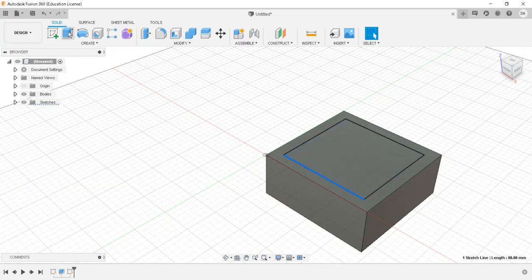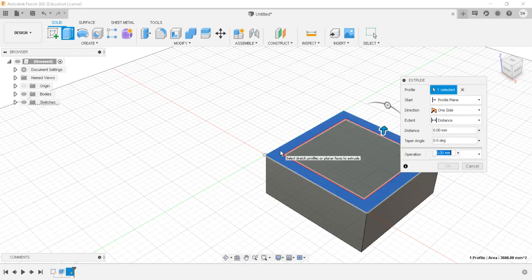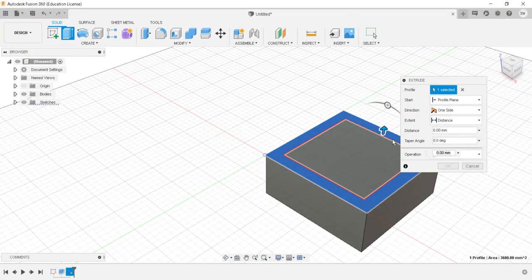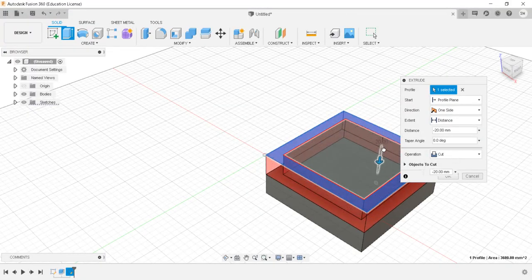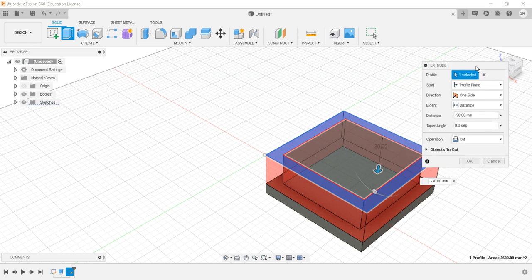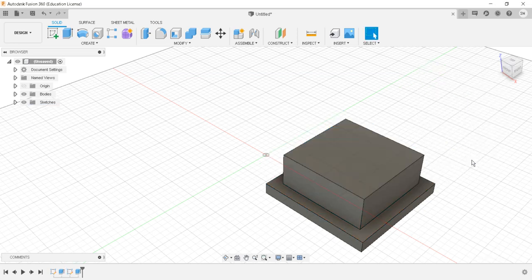Now I will go to the extrude operation. I want to cut-extrude this by amount 30. I'll come in the downward direction by amount minus 30 and the operation is cut. As you can see, the distance is minus 30 in the downward direction, the operation is cut. I'll say okay. So this is the outer structure of our part.